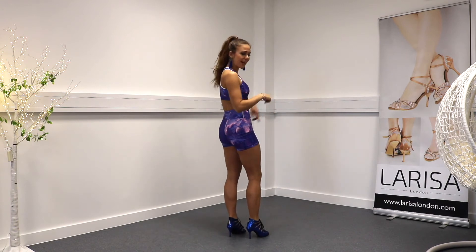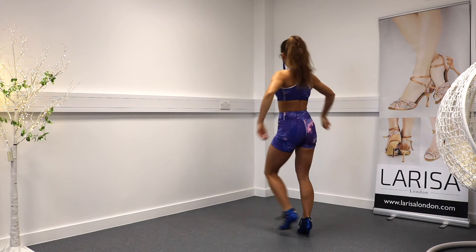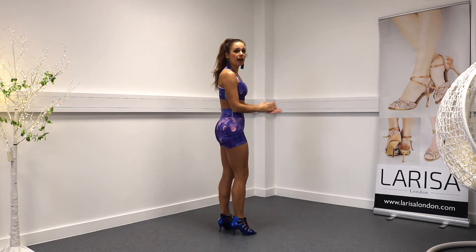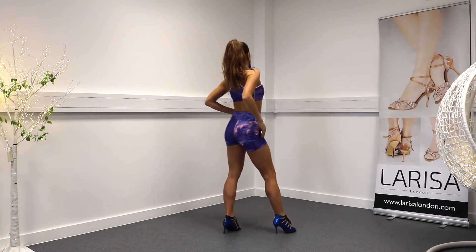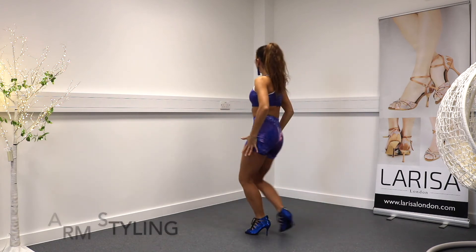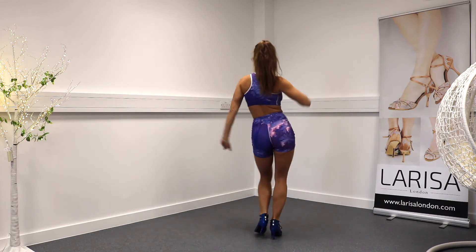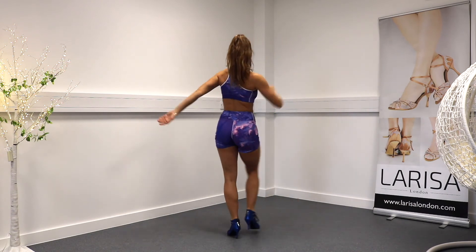Let's put the two together. One, two, three, four, five, and six, and seven, eight. The arms are just relaxed when we're doing the body isolations. Then I'm going to bring my hands up and on my thigh while I do the cha-cha and basic. Two, three, and five, six, seven, eight.